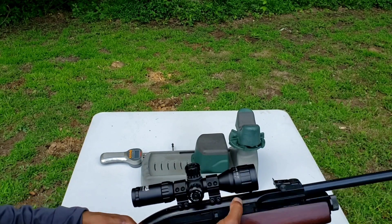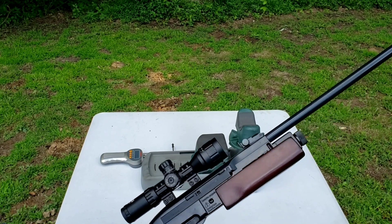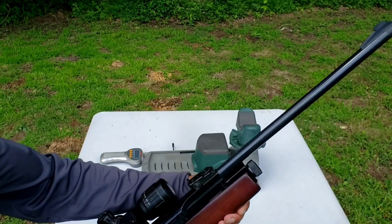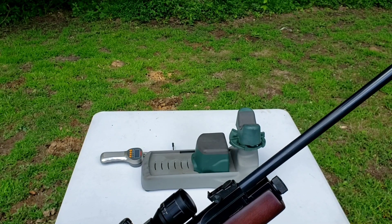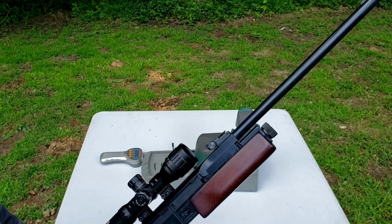It has a dovetail on top of the rifle for mounting a scope, which I did — it's a 3x9 optic. This rifle has probably the smoothest pump action of any CO2 rifle that I have personally fired. It also has a really nice trigger.